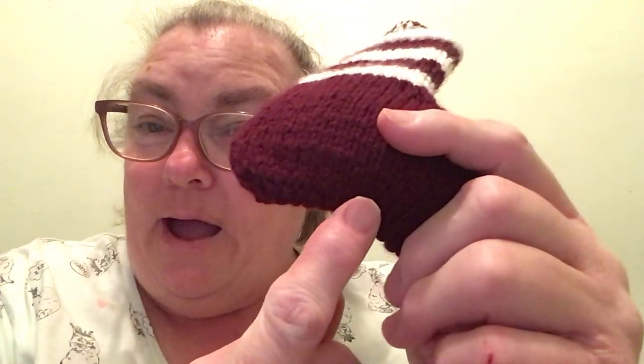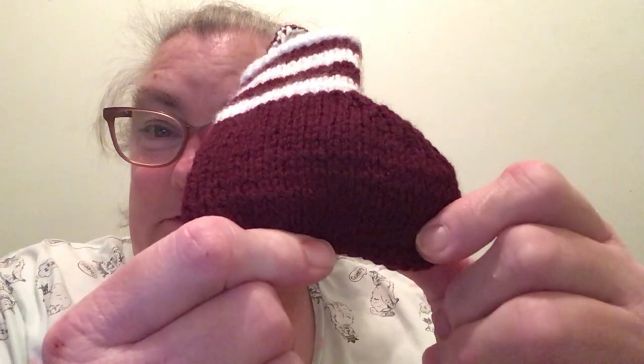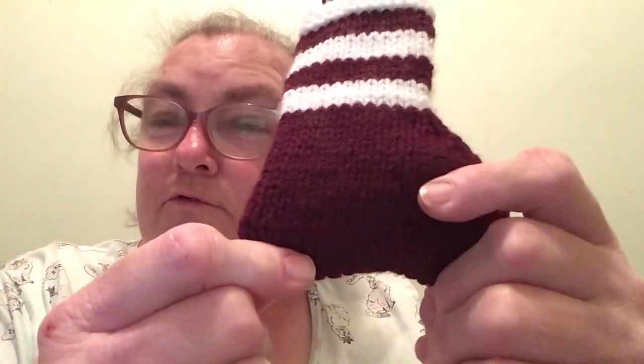And then when I come back, I'm adding on stitches. Knit 2, make a stitch, knit 1, knit the same stitch, knit 1 — until I get 44 stitches.